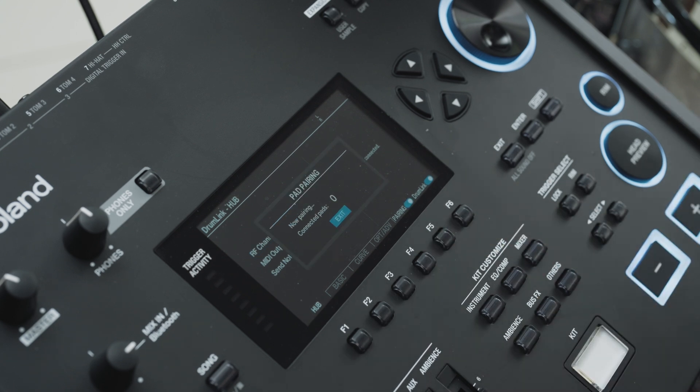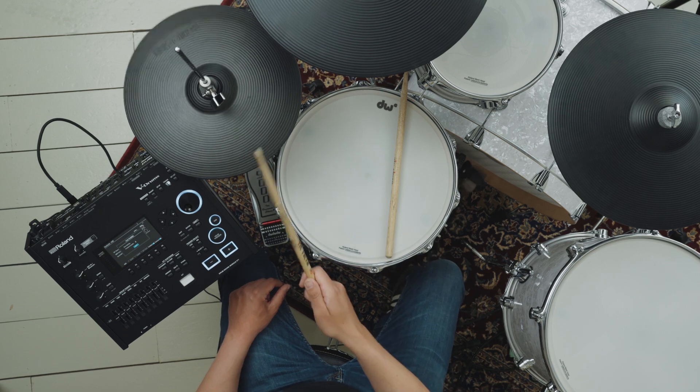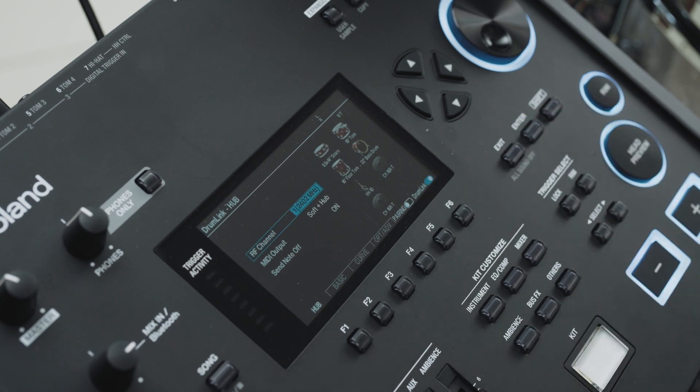Press the F5 pair button and strike each pad that you want to connect to the WT10 once. You don't need to strike each pad more than once. Note you will have 15 seconds to pair as many pads as you want with the WT10 system. If you miss one, you can simply press the pair button again and strike the pad.